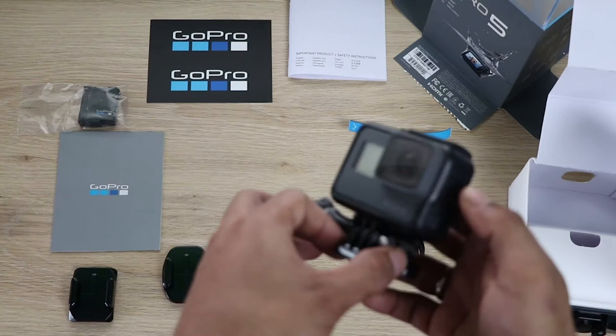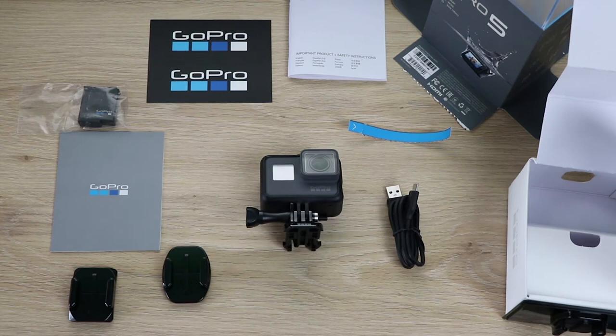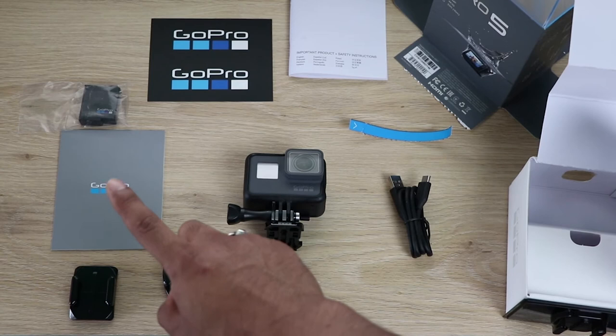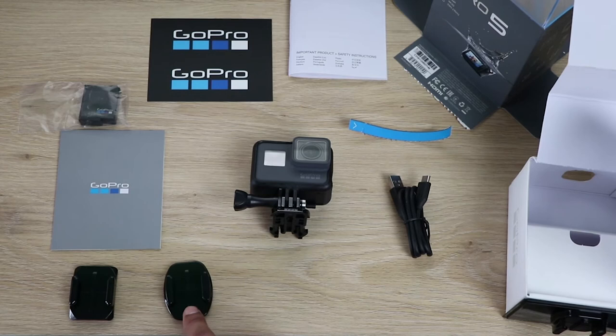So this is what you get when you buy a GoPro: the GoPro itself, charger, battery, user manual, sticker, a warranty claim card, and a mount. That's it.